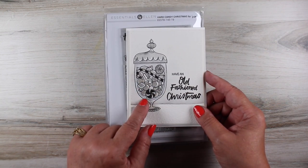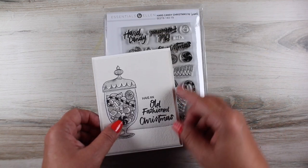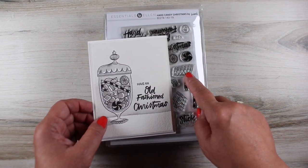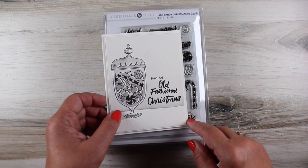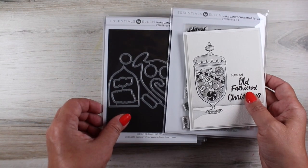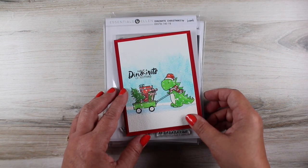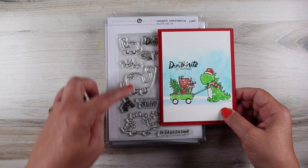I made a really old-fashioned Christmas card with this cool jar that has tons of different candies you can put in it — so much fun for somebody with a sweet tooth like me. And of course everything has dies to go with it. Next up is the little Dynamite Christmas dinosaurs.